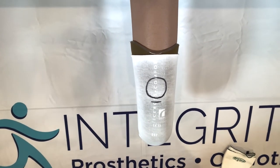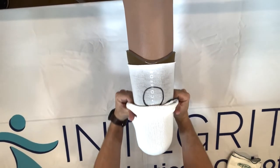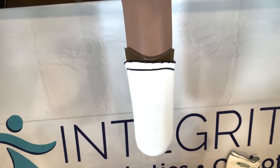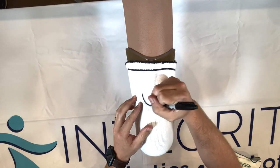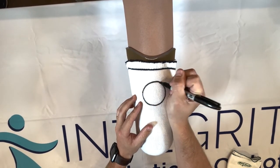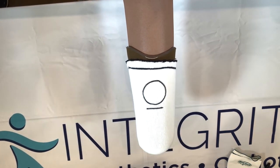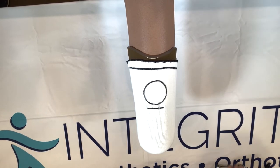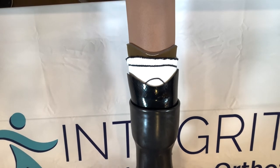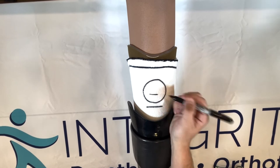First we're going to start by adding our five ply sock, and I'm going to draw through the sock so we can see where that kneecap is at. Our kneecap is still right there — that's right where that patella tendon bar should be at. We're going to try to push that prosthesis on, but it's still a little too low. We want the top of this socket to be right about there, and we can see we're still just a little loose.